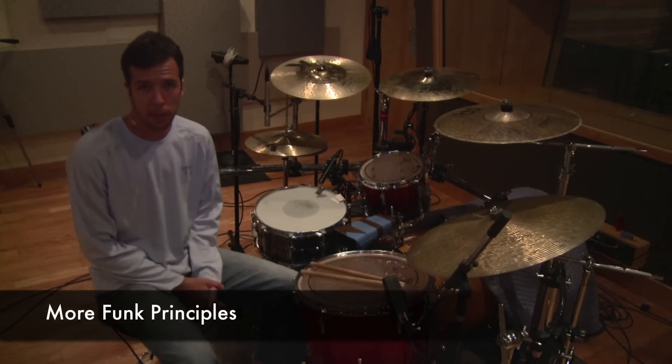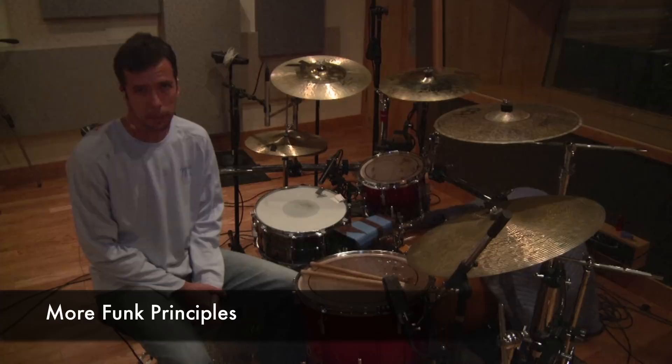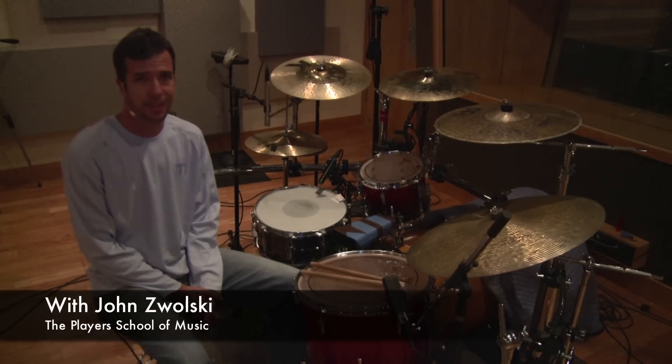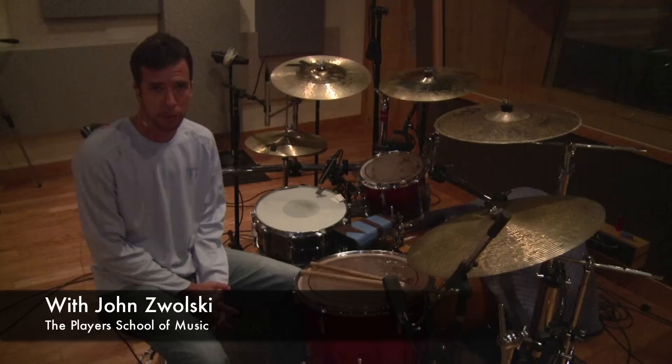Hello, I'm John Zawalski here from the Player's School of Music. We are at ClearTrack Recording Studios in Clearwater, Florida. This video is going to further extend a segment on funk drumming.